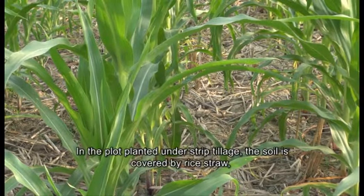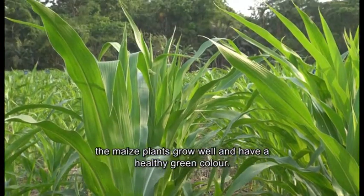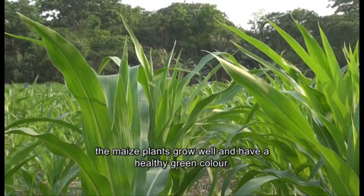In the plot planted under strip tillage, the soil is covered by rice straw, the maize plants grow well and have a healthy green colour.